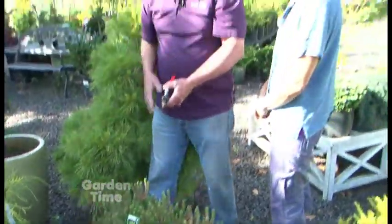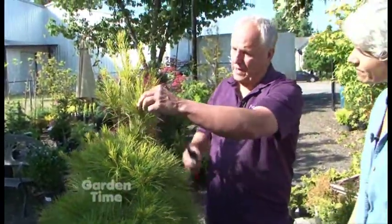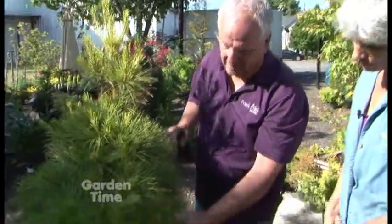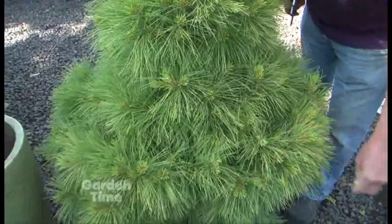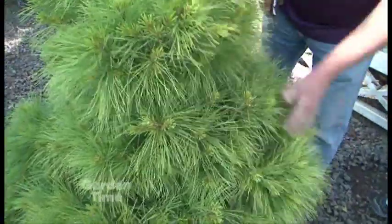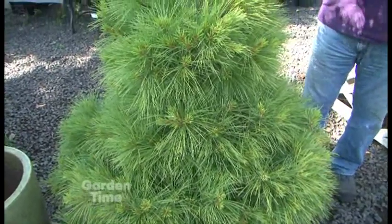A perfect example of that is Pinus strobus 'Louis' here — a softer texture. You can see how nice and full this is. If I hadn't candled this since it was young, it's going to have a very irregular growth habit, and you're going to get some sparse needle growth underneath. So by candling it, I'll just go through on this one — I just want to slow its growth to keep that fullness, so I don't want to go all the way back on these. On these, I'll go about halfway. We'll go through and pinch these off about halfway back, and that'll keep the fullness I want in this plant for next year. For an eastern white pine like this, this is a really beautiful shape, and this is the way you want them to look in your yard — it's going to have that very full, conical shape.